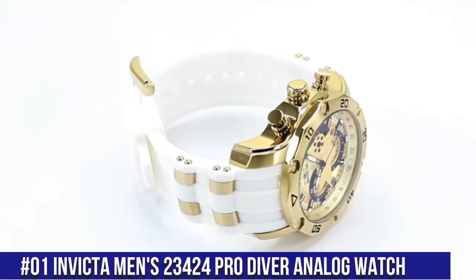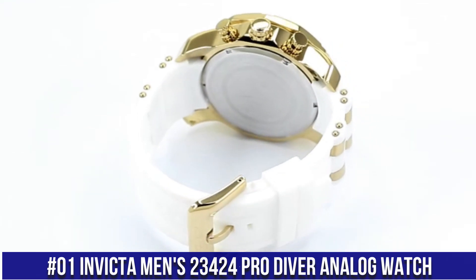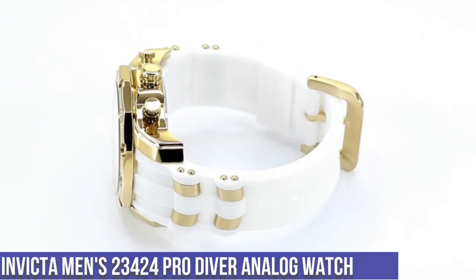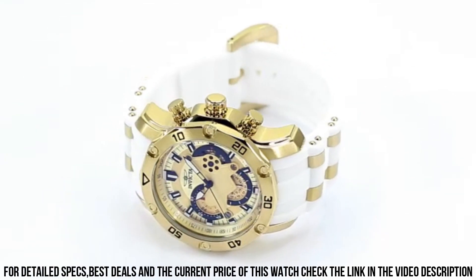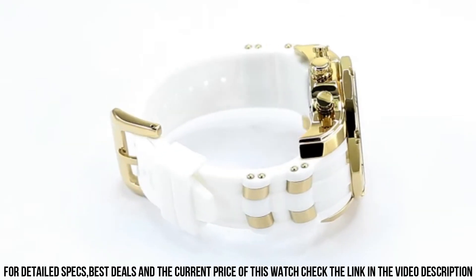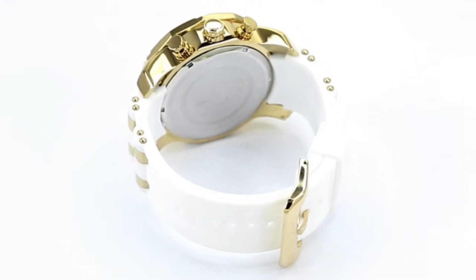Number 1: Invicta Men's 23424 Pro Diver Analog Watch. Dial window material: Synthetic Sapphire. Display type: Analog. Buckle clasp. Case material: Stainless Steel. Case diameter: 49mm. Case thickness: 18mm. Band material: Silicone. Band size: 10.5 inches. Band width: 26mm.